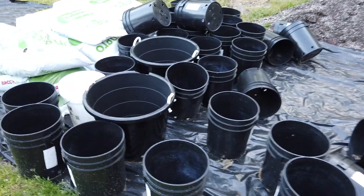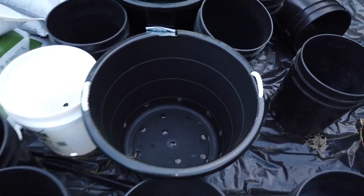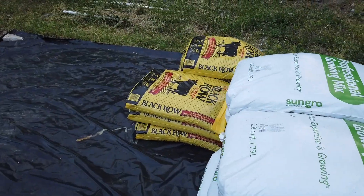These are all the buckets I'm going to use on the drip system. Most of these are 5-gallon containers; I've got two 17-gallon ones I want to try this year. And this is my potting mix material.